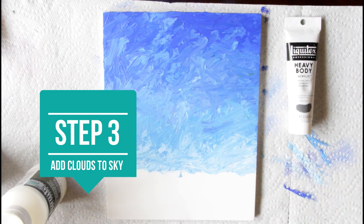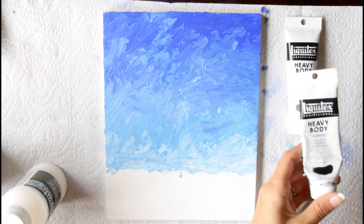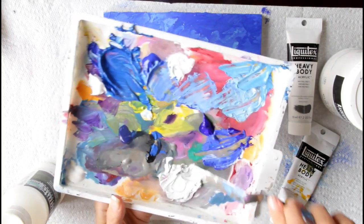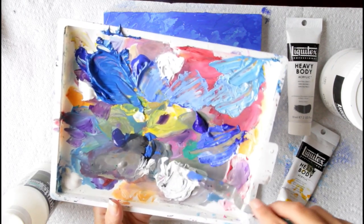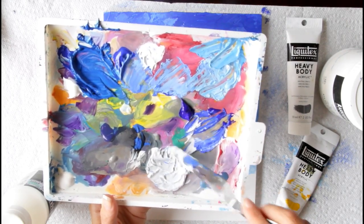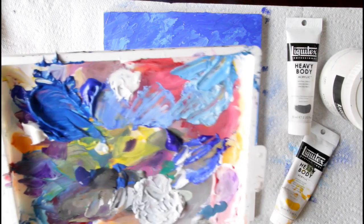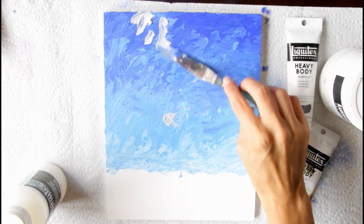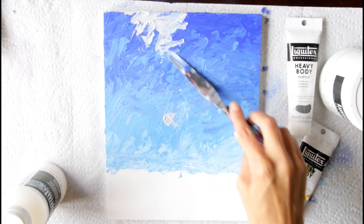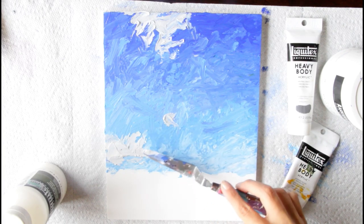For the clouds I'm going to have a gray color — you can use black and white to make gray. I'm grabbing cadmium yellow and mixing it with a lot of white to get a nice warm white color. I don't want my gray to be too dark because this isn't a stormy scene, it's just a nice pretty day. So I'm adding a lot of white to make a light gray, plus a little bit of blue from my sky just to create harmony. Now take your palette knife and add the color where you want your clouds to be — this is the first layer, starting with gray, then yellow, then white.